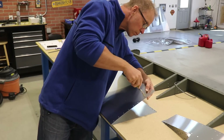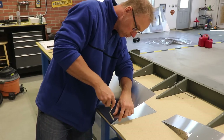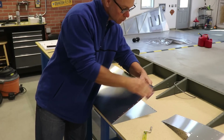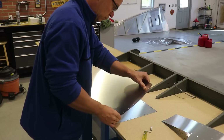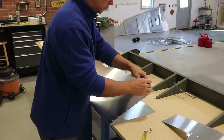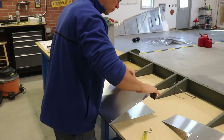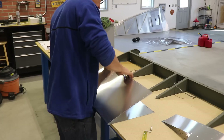I went through and very lightly deburred some of the holes that needed it. I found that most of these skins have a rough edge from the machine cutting them out, and I like to have a really smooth edge where you can run your fingers over the aluminum and it won't be sharp or rough at all. So I went through with just a piece of 400 grit sandpaper and sanded smooth all of the edges of the skins.